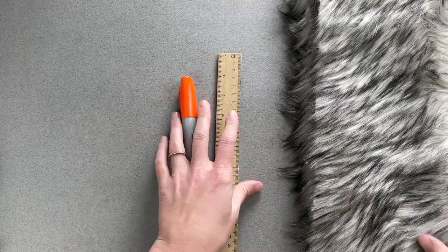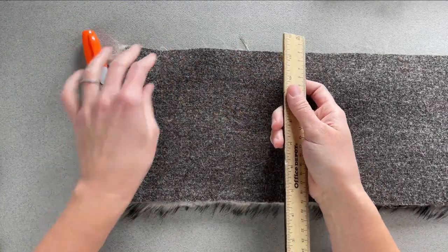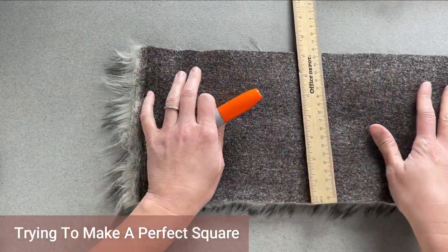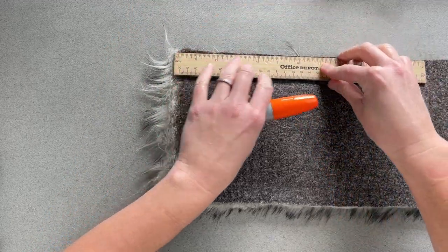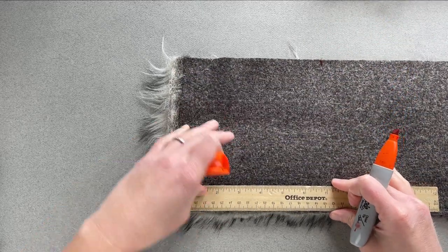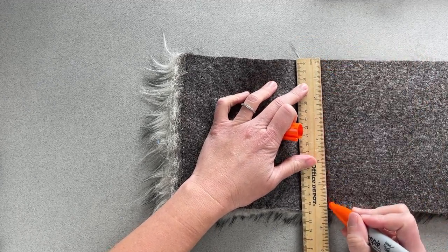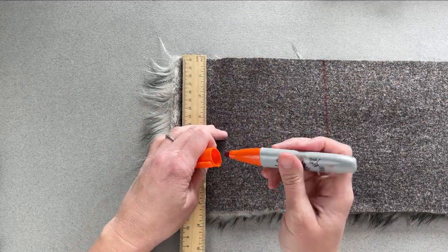Alright, so we begin with the measuring tape, the marker, and the faux fur. We're going to look at the back of it. For me, I have the quarter yard measurement side to side and that measures out to be approximately 7 inches. So I want to make a perfect square — I'm going to come over here and measure out 7 inches. I'm taking my marker — this side will not be seen — and drawing a line. So that's 7 inches by 7 inches for that perfect square.